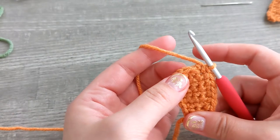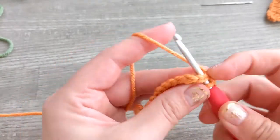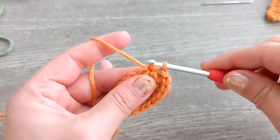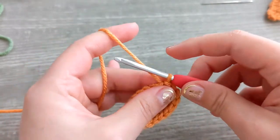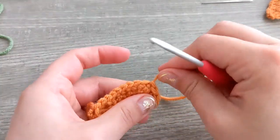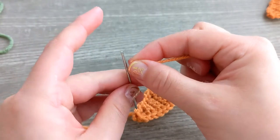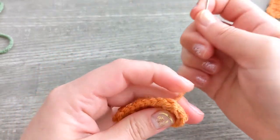You are going to single crochet across those two single crochet decreases that we did, then you're just going to finish off. That was the first single crochet we made, so we're just going to slip stitch and fasten off — pull that yarn through — and grab our needle.